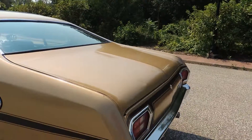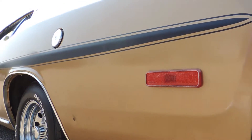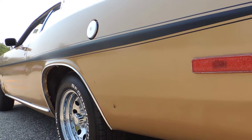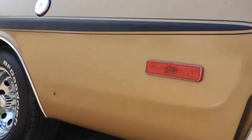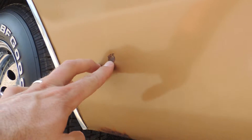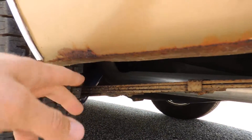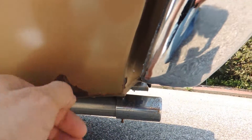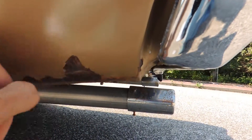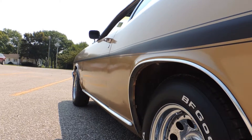There is no rust damage anywhere inside the trunk. The trunk pan is perfect as you can see in the pictures — it looks like it's still got all the original paint in the trunk. As far as the rear quarter goes, it's very solid. It's got a paint chip with a little ding and just a little bit of surface rust, but other than that the quarter is in excellent shape.